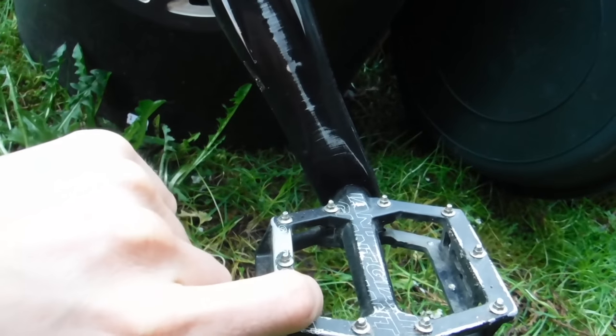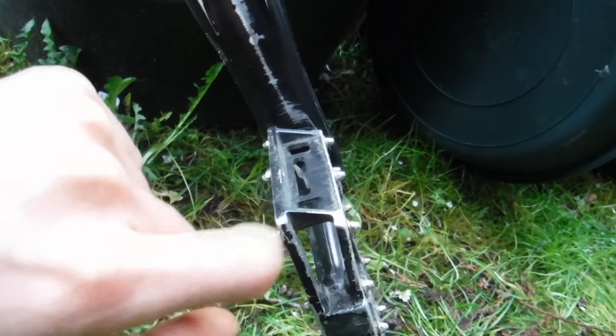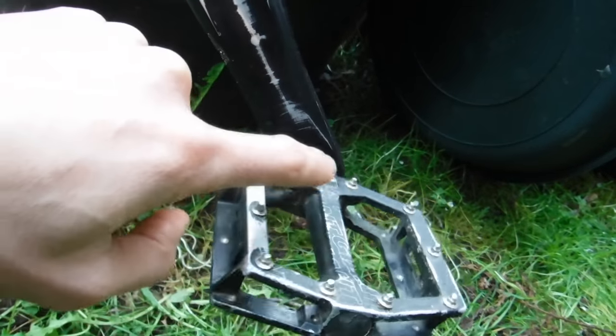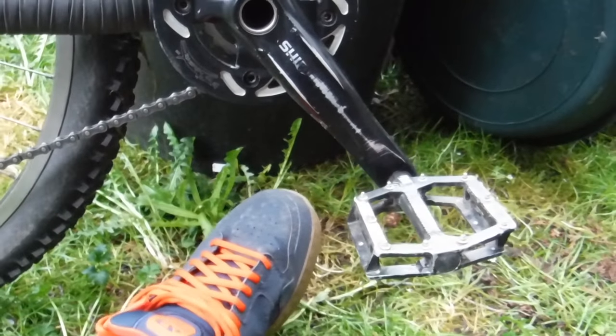I'm currently running Giant pedals, but I actually have a set of Hope F20s — the best pedals I'll ever have — that I haven't put on yet. I need to get some pedal washers and throw them on to go along with these Six Six One shoes, my first mountain bike shoes ever.